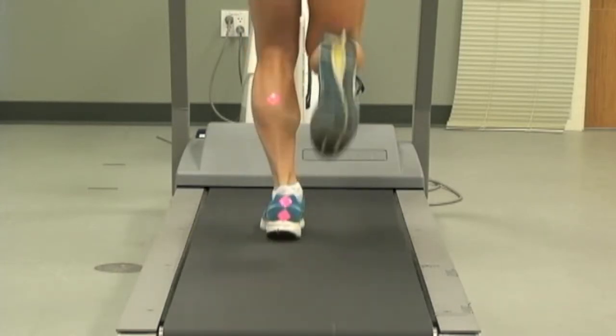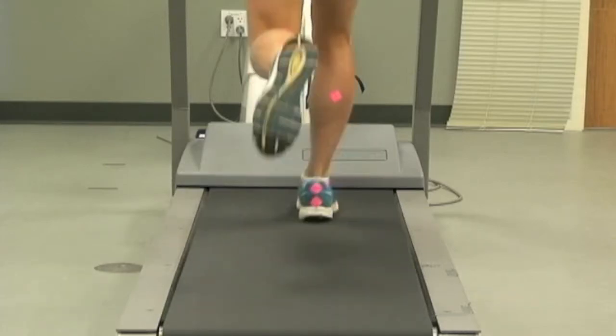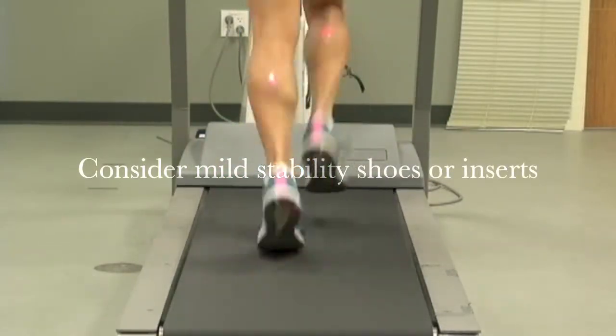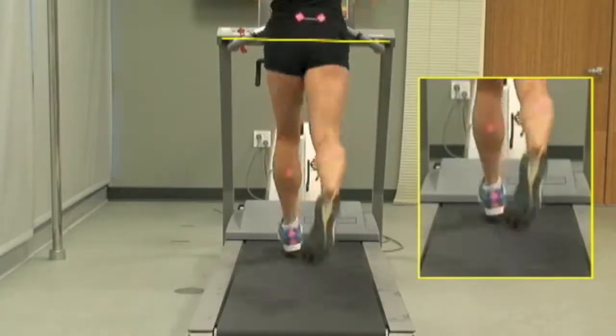In this freeze frame you see the foot is turned in with a higher angle of the ankle turning outwards. If you have other footwear, you can see how it supports your foot and if it reduces any pronation at the ankle.